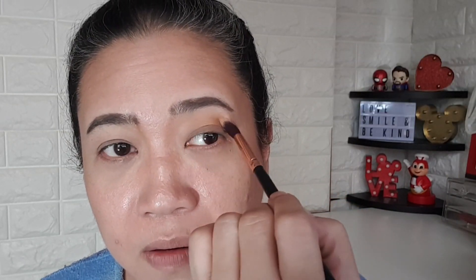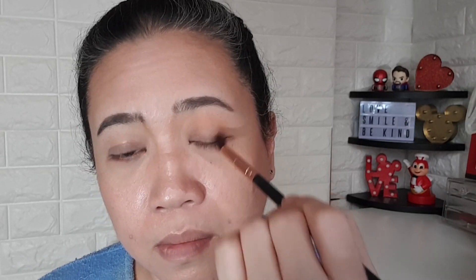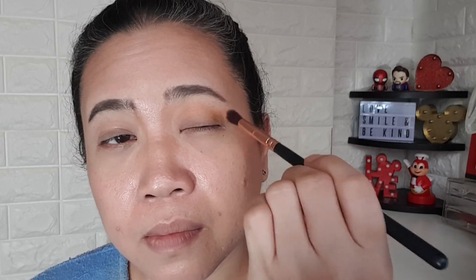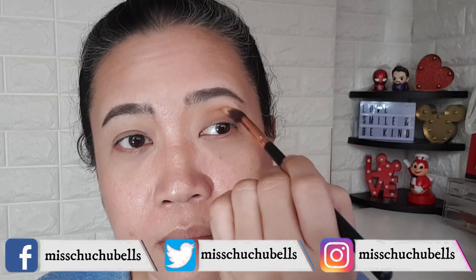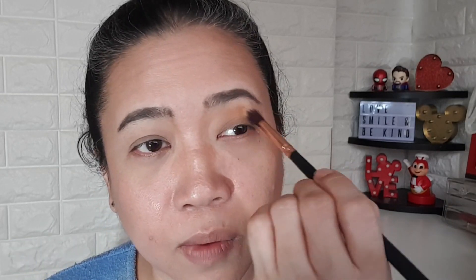We're using 'Cleo Amore' — tilt and put it just above your crease, dip back, tap, then bring it to the outer V and drag it above the crease. Look straight into your mirror so you know where you're placing the colors. Use windshield-wiper motions to blend. Then with whatever's left on your brush, pinch it and run it under your lower eyelid, dragging above.